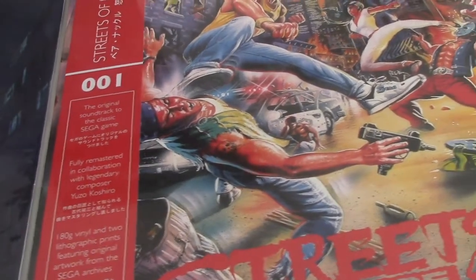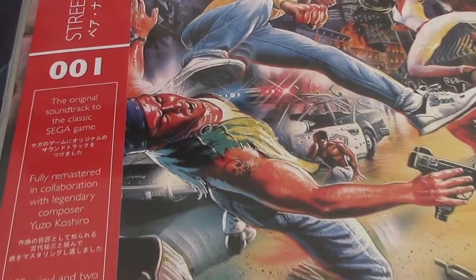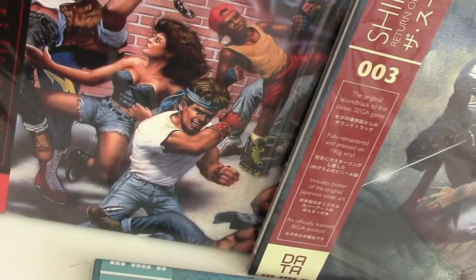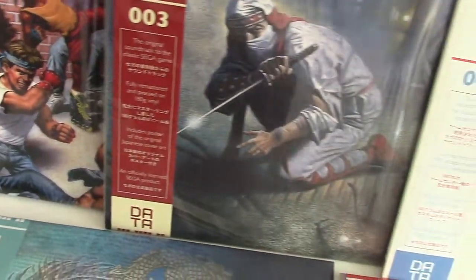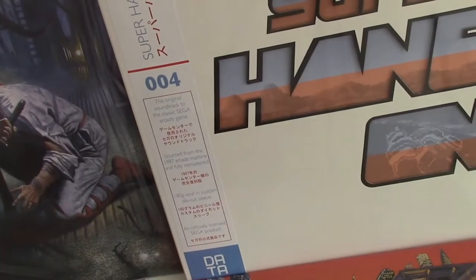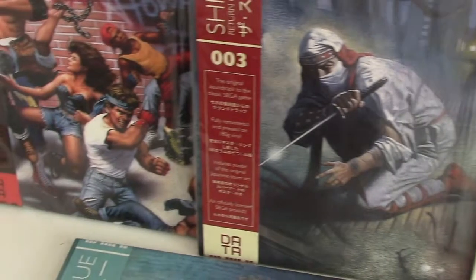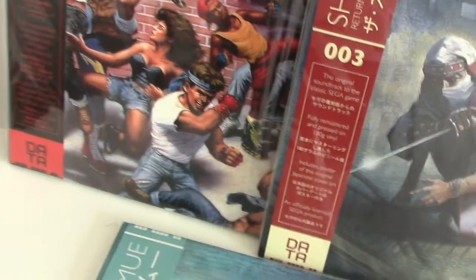We're looking for a new record player to do them justice. We have a record player, which is fine, but we want to record the sound as best we can from them. I think it really will pump out from these Sega classics — and they really are five top games with the sound as well as the gameplay at the time.